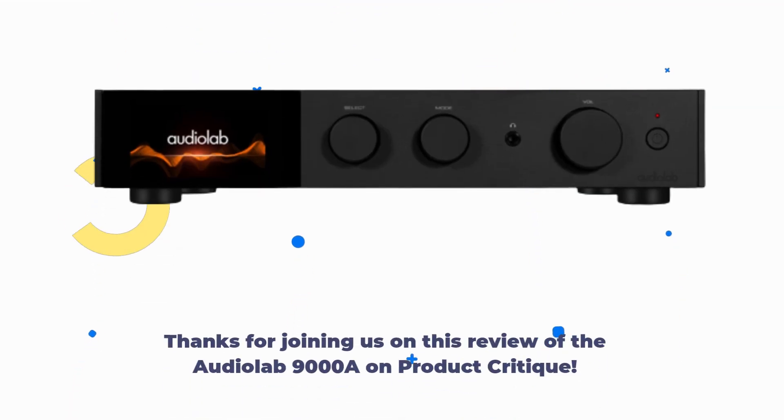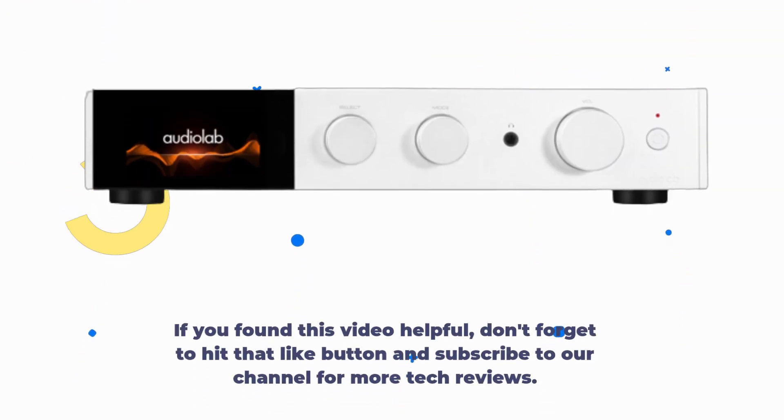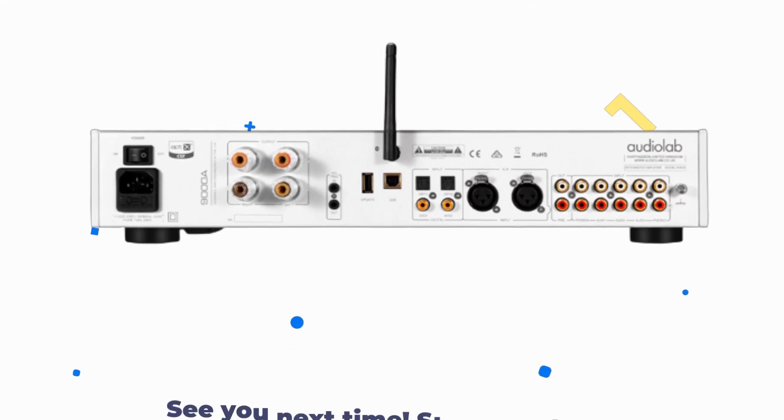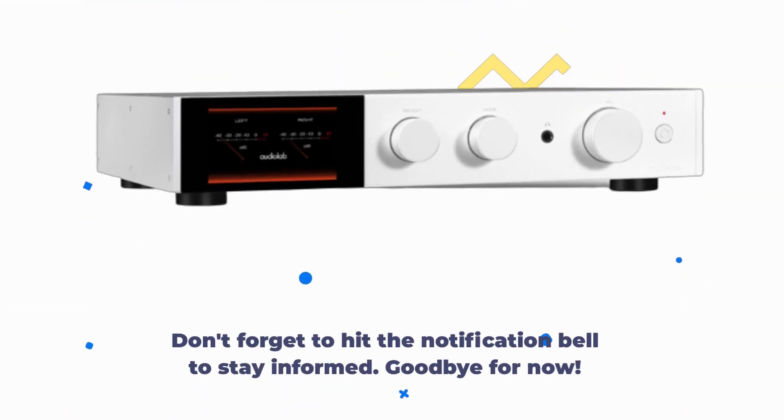Thanks for joining us on this review of the AudioLab 9000A on Product Critique. If you found this video helpful, don't forget to hit that like button and subscribe to our channel for more tech reviews. Stay tuned for more reviews and tech updates, and don't forget to hit the notification bell to stay informed. Goodbye for now.